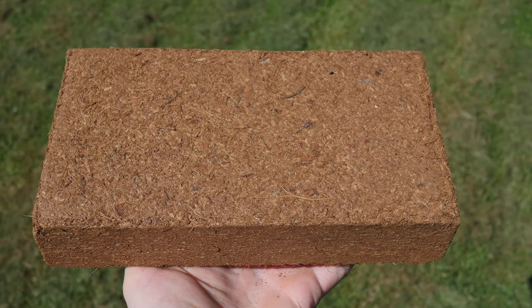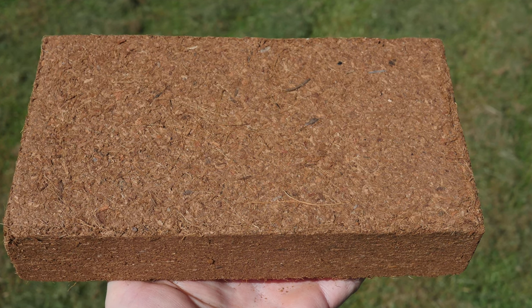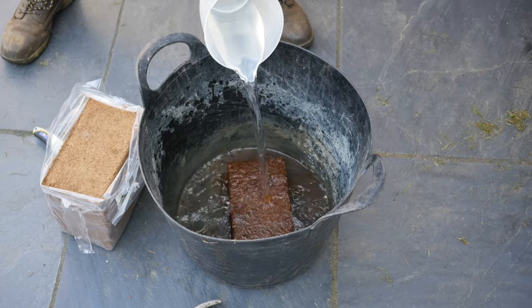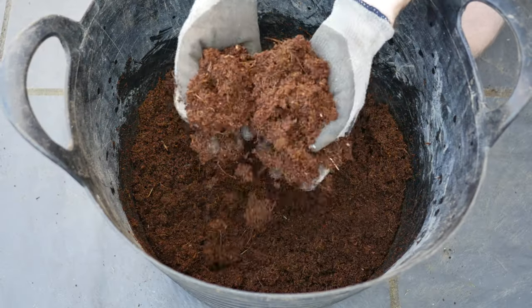An alternative to shop-bought compost is to use coir bricks, sometimes called coir bricks. Coir bricks are lightweight, convenient and mess free, but will require nutrients to be added when hydrating. I hope to make another video about growing with coir bricks.